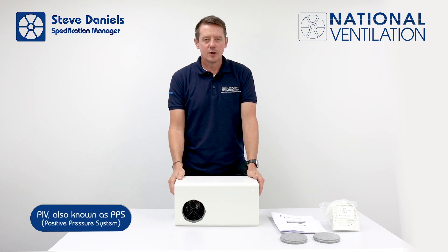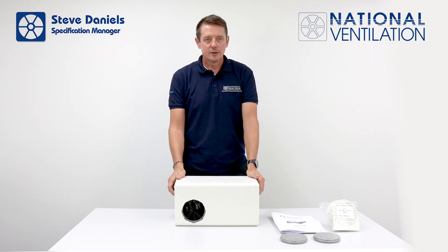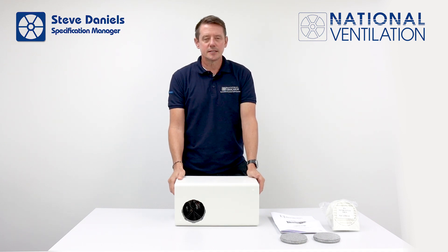The Monsoon Energy Saver wall-mounted positive pressure system is designed to be fitted quickly and easily, saving time and money. The unit is ducted to atmosphere using a 100mm insulated solid pipe.